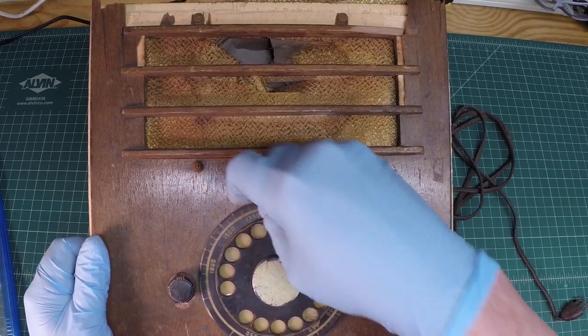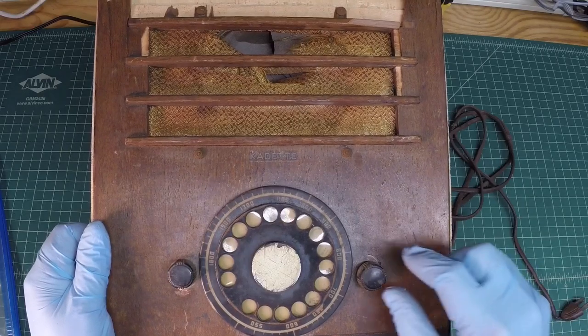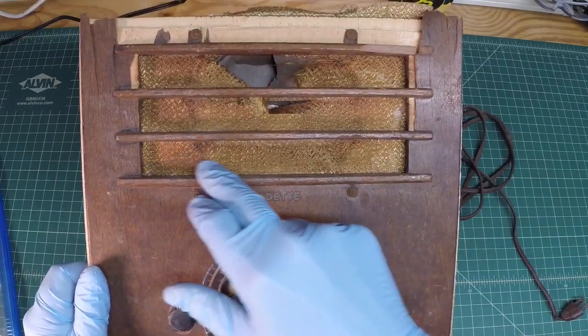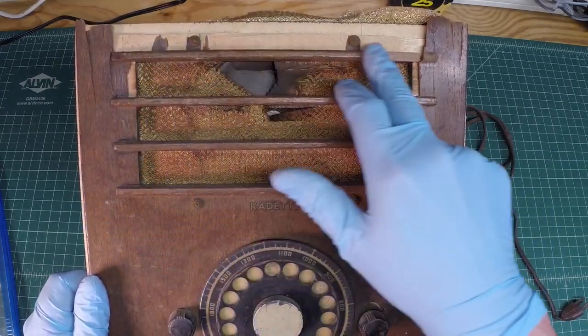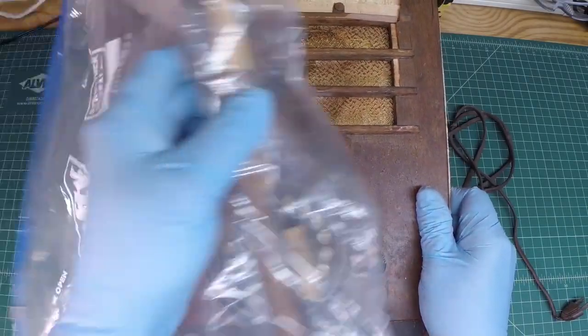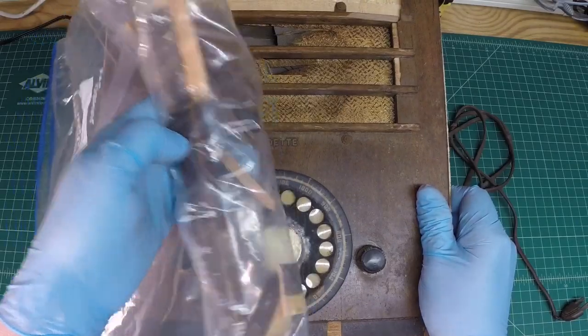Around the dial, I may be able to apply some heat and save it. It looks like I have the original knobs, and you can see this grill work here is good up to this point — you can see this is chipped off. Those pieces are probably in this bag here, would be my guess.